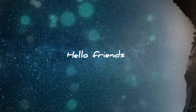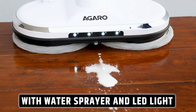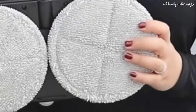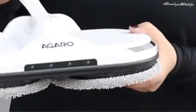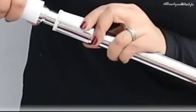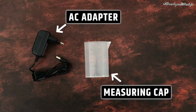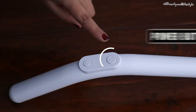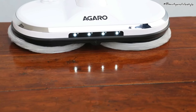Hi everyone, welcome back to my channel! Today we have something really exciting to unbox and review: the Agaro electronic spin mop. I can't wait to show you all the unique features and benefits this spin mop has to offer. Before we dive into the unboxing, let me give you a quick introduction to the Agaro electronic spin mop, which has been gaining a lot of popularity in the market due to its innovative design.